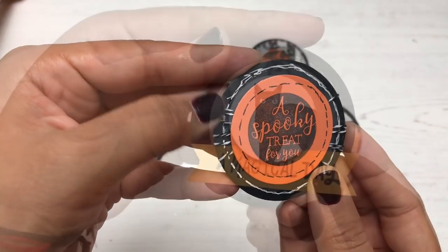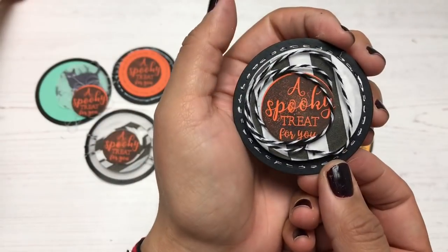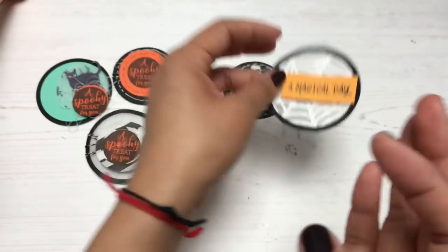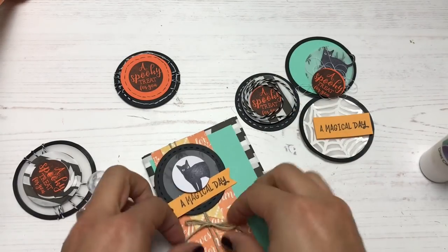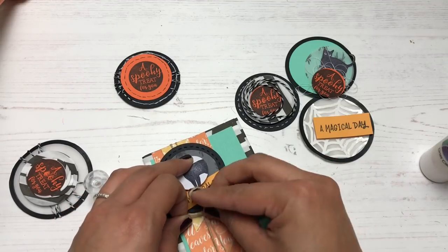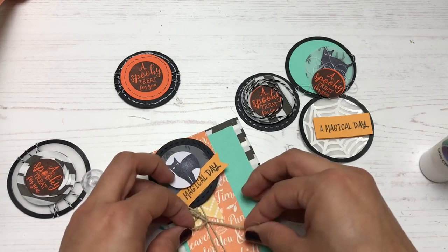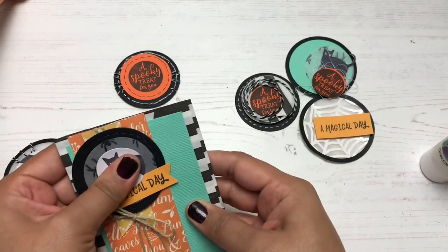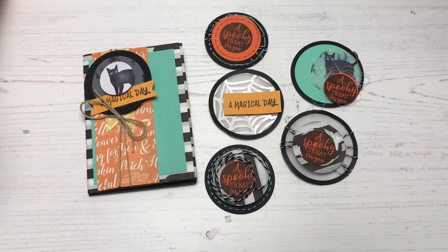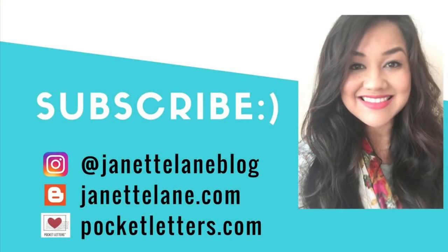I'm all done with my embellishments! I can use these in snail mail, pocket letters, and journals. I'm adding one to my paper bag mini album from my last video — it pairs really well with it. If you'd like to see more of my crafty projects, please subscribe to my channel or find me on Instagram at Jeanette Lane Blog. Thank you so much for watching and I'll see you real soon!